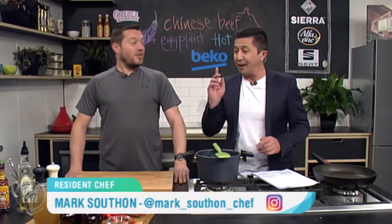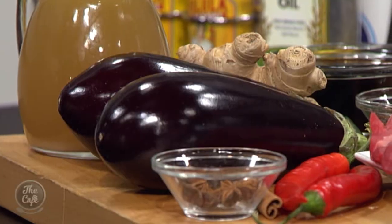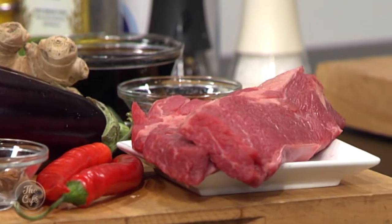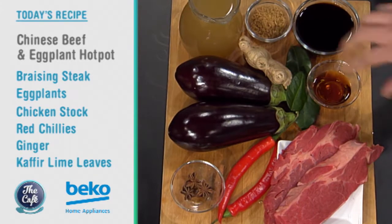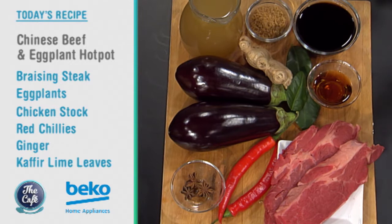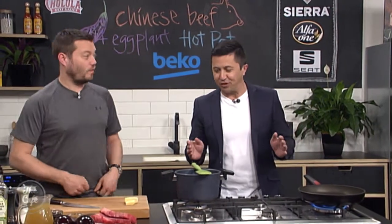So what are you creating today? We've got another Asian dish — a beef and eggplant hot pot. Sounds good! Look at all these ingredients: we've got star anise, cinnamon, ginger, kaffir lime, chilli, soy. You're going to braise it all in a beautiful Asian-flavoured master stock. Looking forward to this. Great to have you with us in the Beko Kitchen, and Mark, we're making a Chinese hot pot this morning.